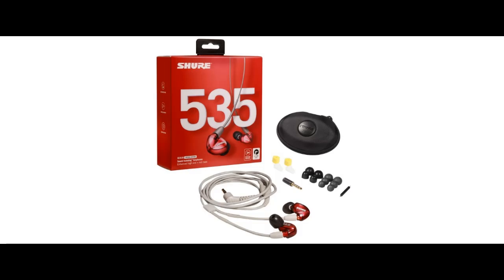Find features that distinguish it from other brands for the Shure SE535 LTD Professional Wired Sound Isolating Earbuds, and why you should choose it. We are going to introduce some reasons why.